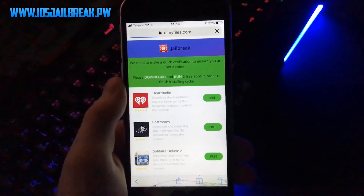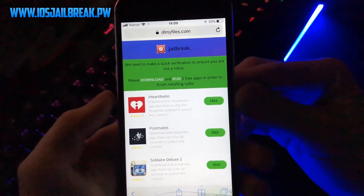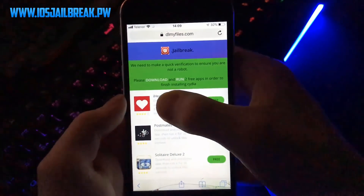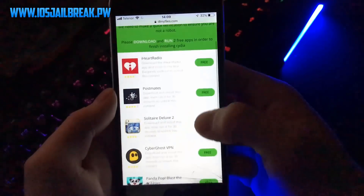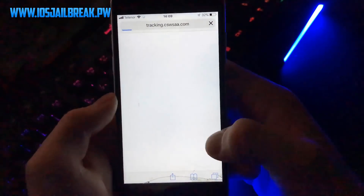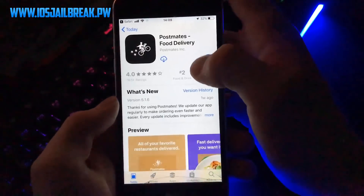We need to make a quick verification — you will most likely face this. In order to pass it, all you need to do is download and run two apps from this list for 30 seconds. I will now go and run two apps for 30 seconds, and after that we will go back to check if we got Cydia installed on our device or not.